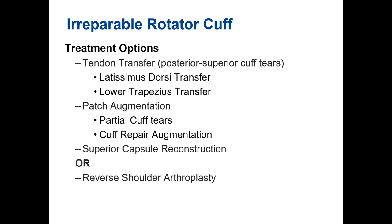Turning a latissimus dorsi — an internal rotator — into an external rotator is hard for the brain to readjust to. The lower trapezius transfer solves that, but if motion is not preserved below 90 degrees, it has poor clinical outcomes. Next is patch augmentation — for partial-thickness tears and full-thickness tears repaired with augmentation. In America, we use human acellular dermal allograft for superior capsule reconstruction; in Japan and globally, fasciolata autograft from the patient's thigh is used, but in America that's a difficult sell given expectations around morbidity.